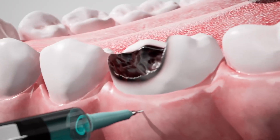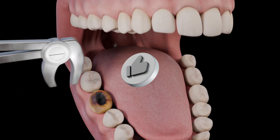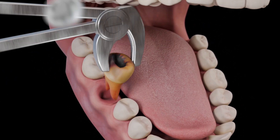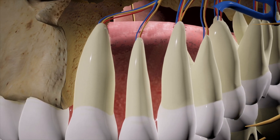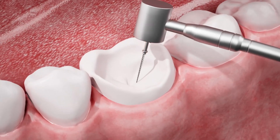Tooth extraction is a routine dental procedure performed when a tooth cannot be preserved by other treatments. The process begins with the dentist administering local anesthesia to numb the area, ensuring the patient's comfort and preventing pain. Once the area is numbed,